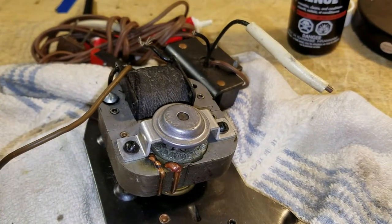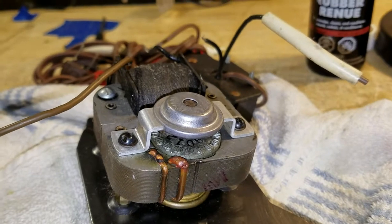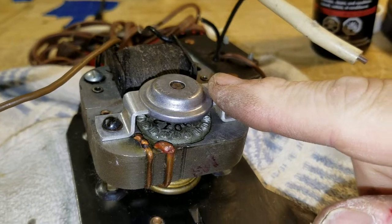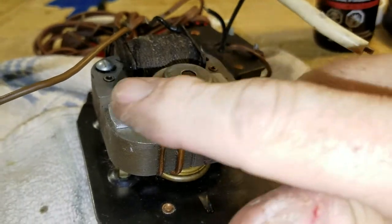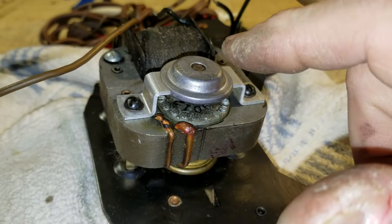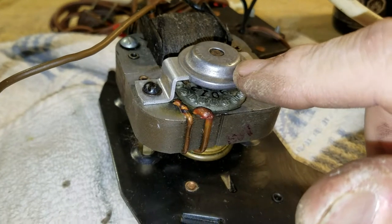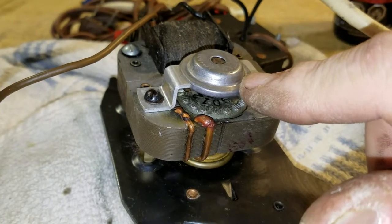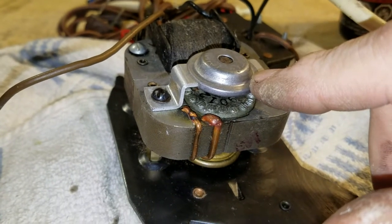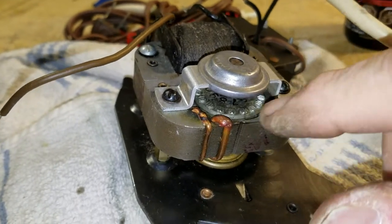I want to clean the motor bearing on this motor — this is the bottom bearing. The motor is upside down. What I want to do is take this whole bearing assembly off — this bracket with the bearing, it's really more of a bushing contained inside. I'll pluck it out because there will be some grease in there that's hardened and needs to be cleaned out, and then I'll put some new fresh sewing machine grease in there.